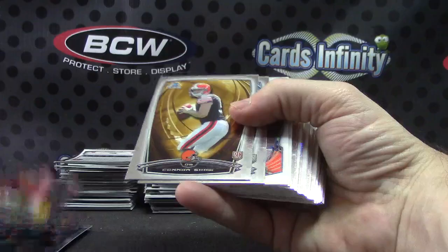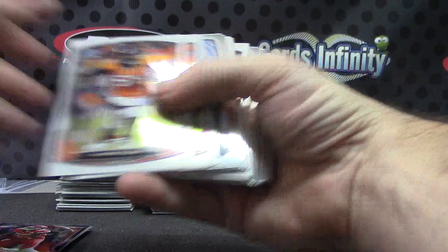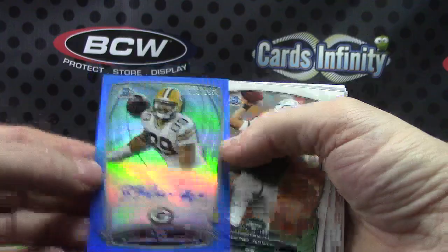Lots of color in the cases. Eric Berry — battling cancer right now, as is a good portion of the nation. Bradley Robey. Kelvin Benjamin. Brandon Cooks. Isaiah Crowell. Another dude that had a pretty weak year. Richard Rodgers — he actually had a touchdown or two this year. Richard Rodgers, numbered to 199, rookie card autograph, blue.